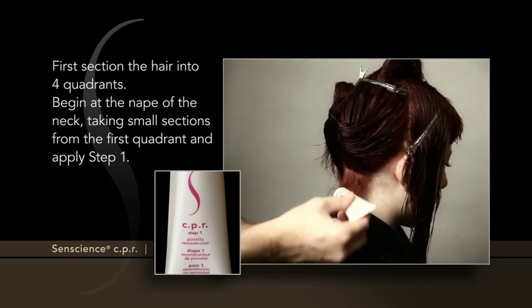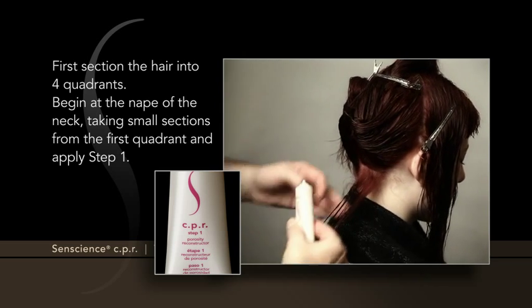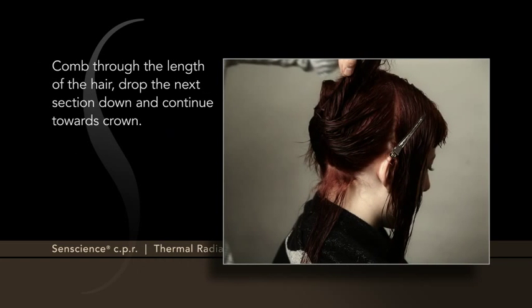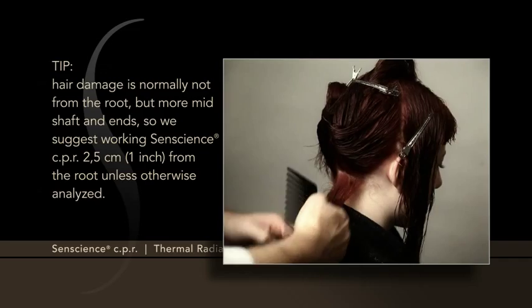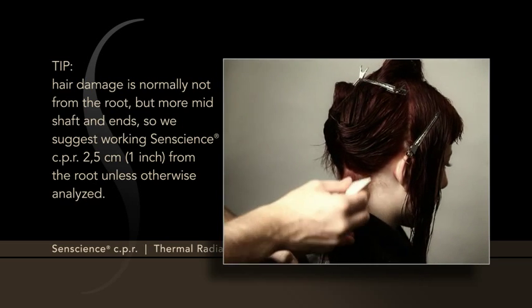Begin at the nape of the neck, taking small sections from the first quadrant, and apply Step 1. Comb through the length of the hair. Drop the next section down and continue towards the crown. Hair damage is normally not from the root, but more mid-shaft and ends.